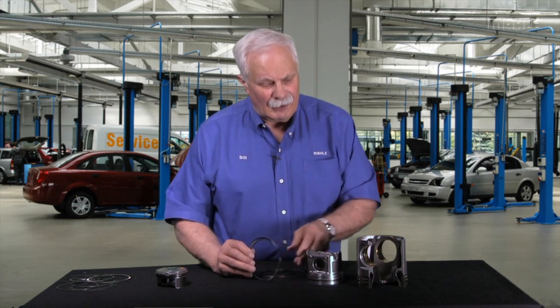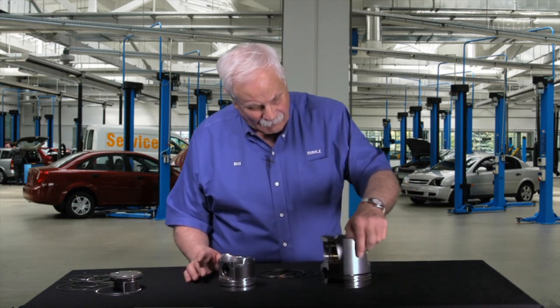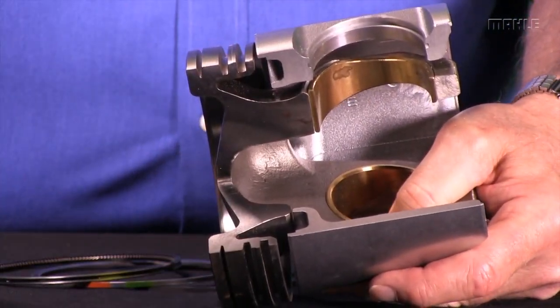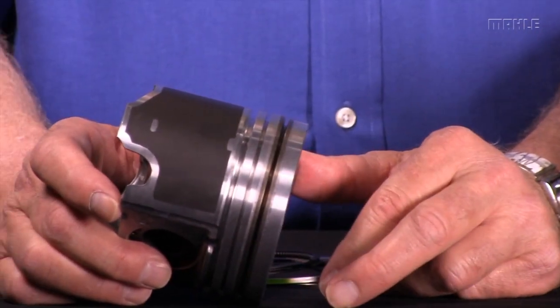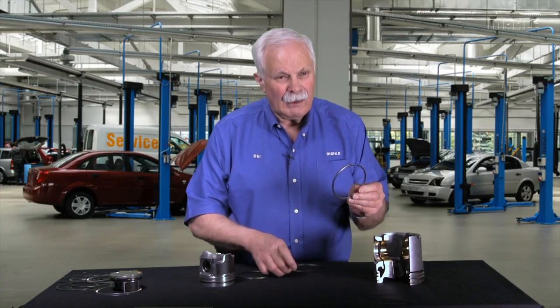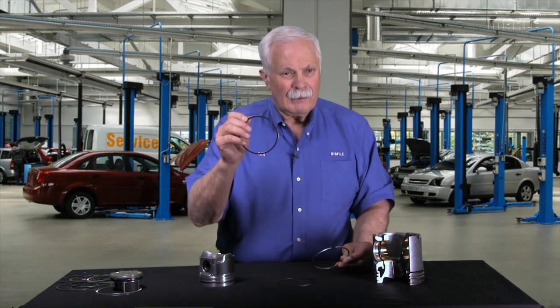Now let's talk about the diesel pistons. We've got a couple of examples here. This is the cutaway we showed you before with the ring lands on here. This is a little smaller diesel — all three-piece designs as well. That means we've got a top ring, a second ring, and an oil ring. The concept is the same: the top ring is steel compression almost exclusively, the second ring provides fine oil control, and the oil ring provides gross oil control.